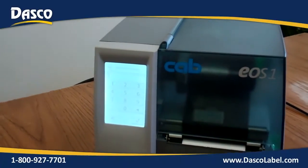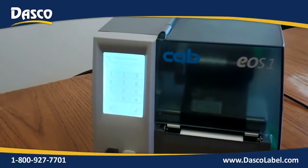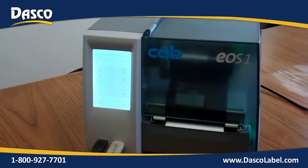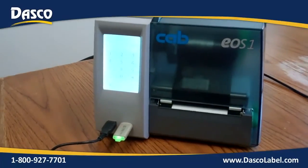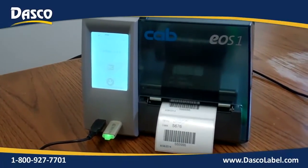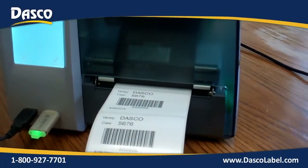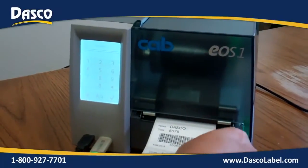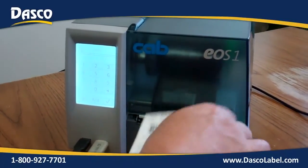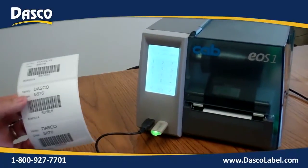We can have this automatically generate a set quantity of labels, or have it prompt you for the number of labels you're looking for. In this instance, let's say we are going to print out three labels. We hit Enter. It is going to print out our three labels, and after it is done, it automatically advances out to the tear bar — so it's nice and easy to tear off the stock. Now we have our three labels ready to go to the application.